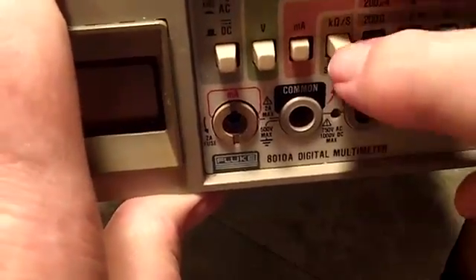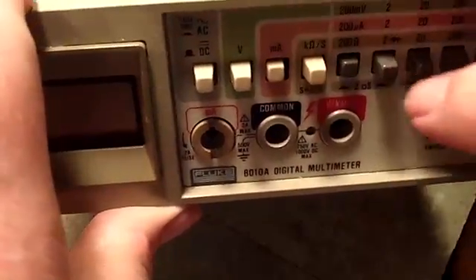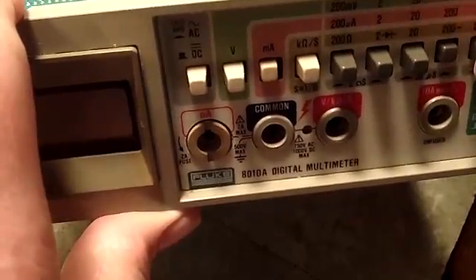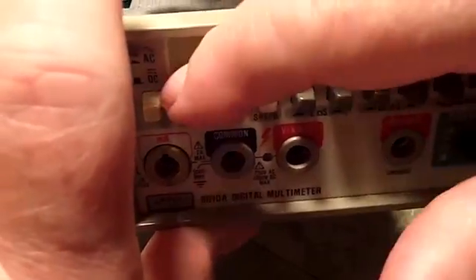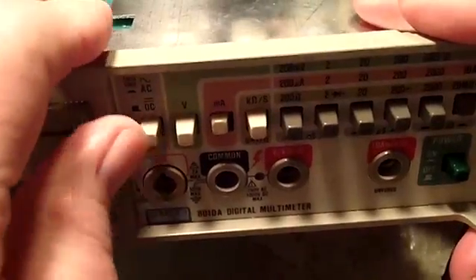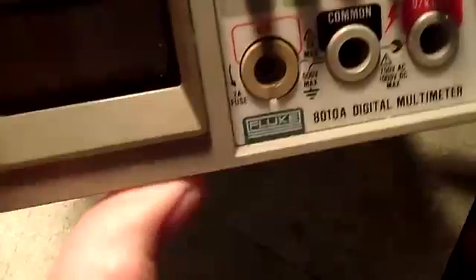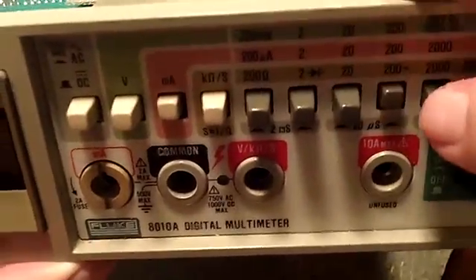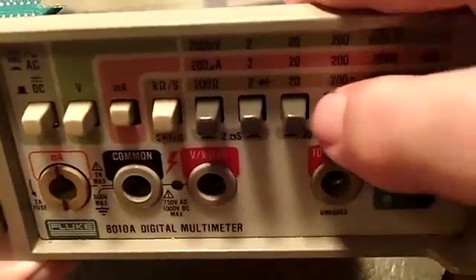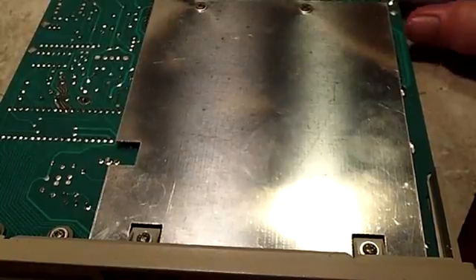These other switches seem to function okay. That one works, that one functions, that one functions — but this one doesn't. It doesn't go in far enough to lock. According to the labeling, it should stay in for AC and out for DC, but it doesn't do that. This one here releases that button but then it doesn't stay in. So I've got two switches causing problems, and I'll have to take a look at those.